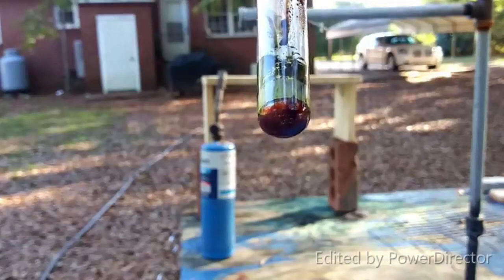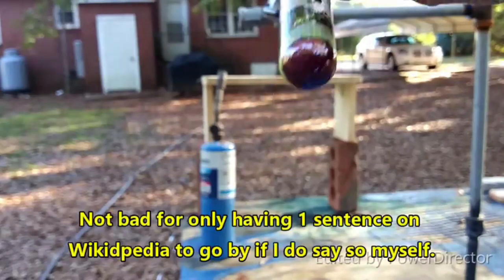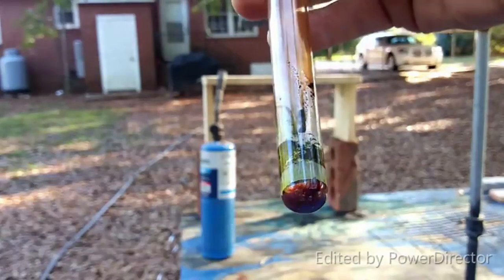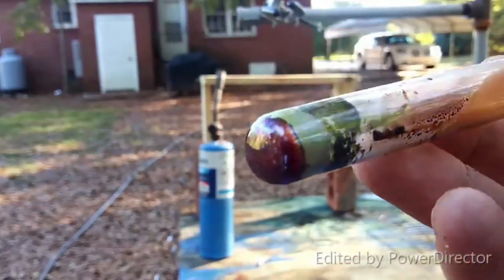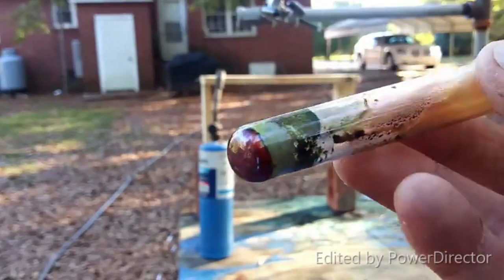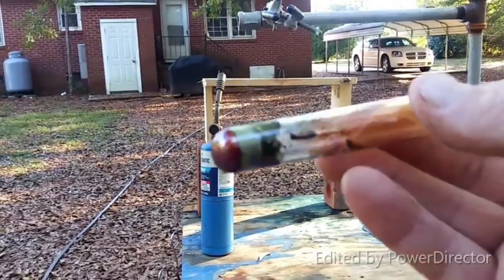There we go, people — indium monoiodide. That is the shit, that is so cool! We've got indium triiodide right above it. That is so, so damn neat! So there you have it, people — indium monoiodide. That is just so damn cool. That really is.